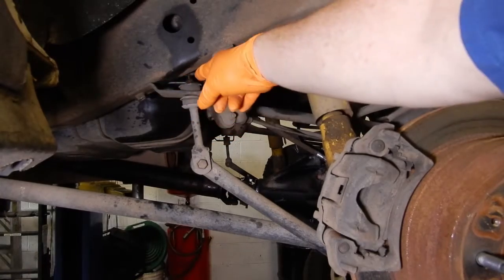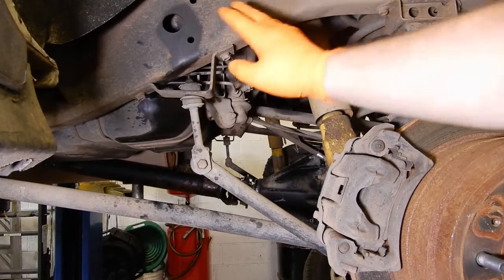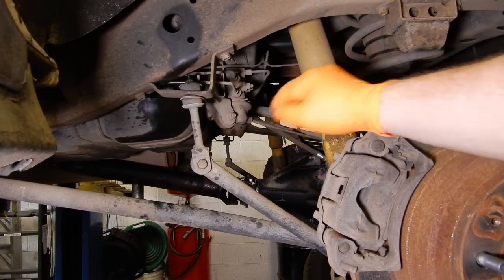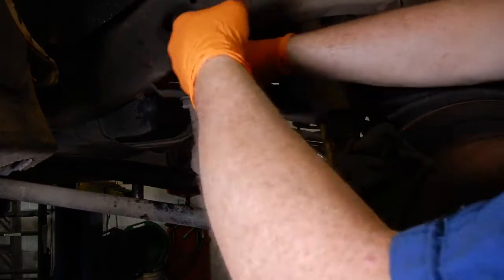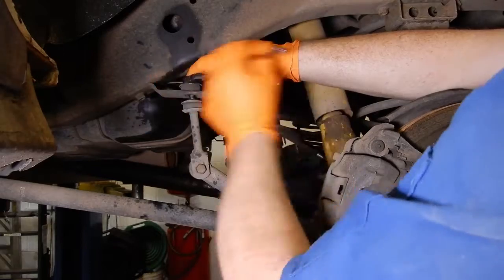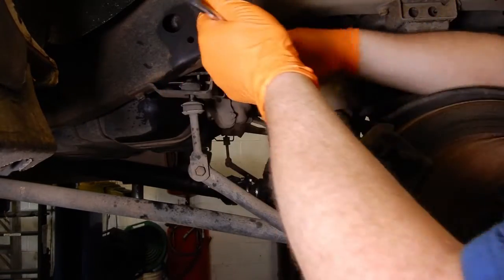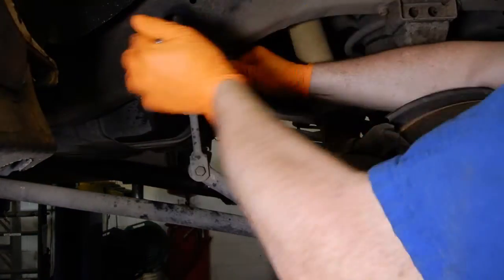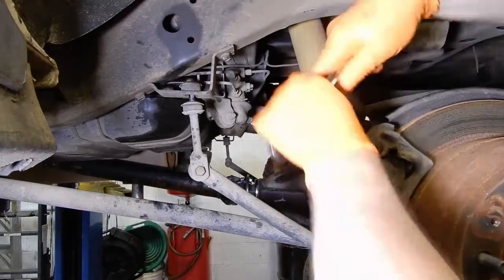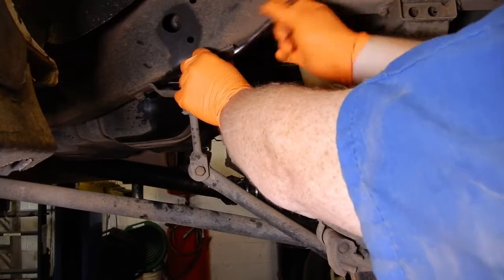Because we're doing sway bar drop brackets, we're actually going to undo it from this top stud here. I've had this stud — all the shock bolts, all the link bolts, everything — soaking in Free All for a couple of days, and I went through earlier and cracked all these loose to make sure they were going to cooperate. You can get through this hole in the frame rail and shoot penetrating oil down to the top of these bolts so they're less likely to snap off.